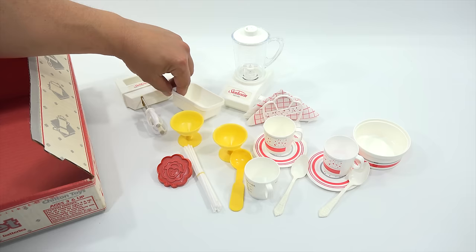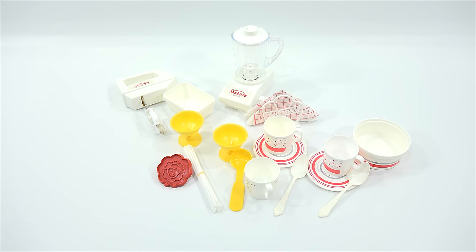Let me do a little rinsing of some pieces here, and then I will come back with some kind of stuff to mix and play with, and then we'll see how it all works.